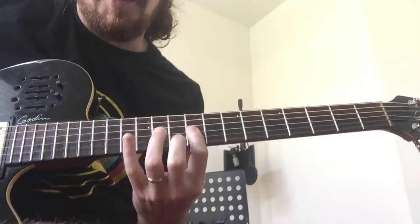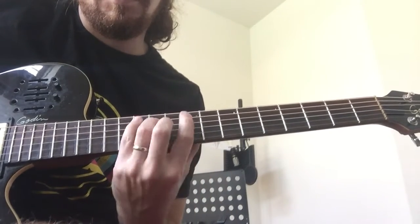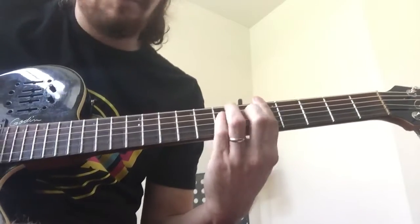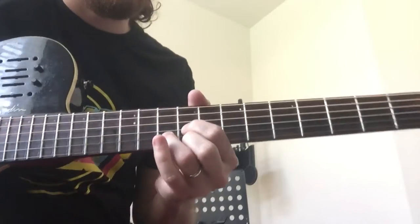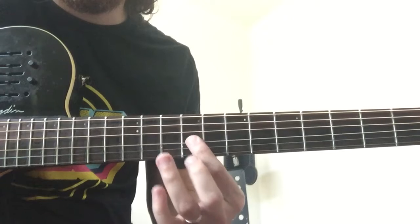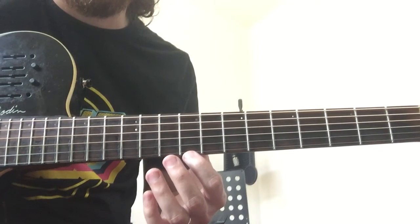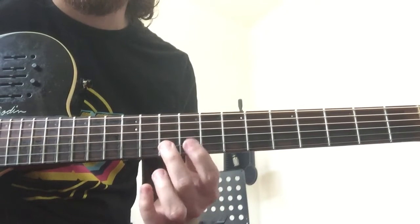So here's your pentatonic box on the A string. There's another lick at the end of the song that goes off this. So that is a D shape of an A — here's my three, my one, and my five. So in the chord of A, the scale degrees go: three, three, four, three, five, one, one, five, three, three, four, three, one, one, five.